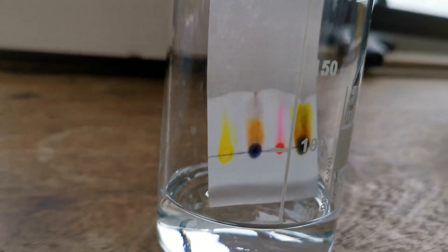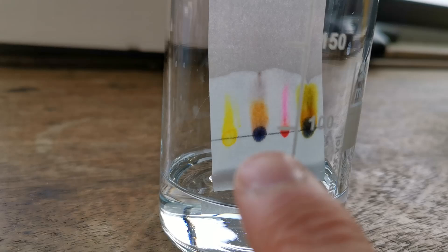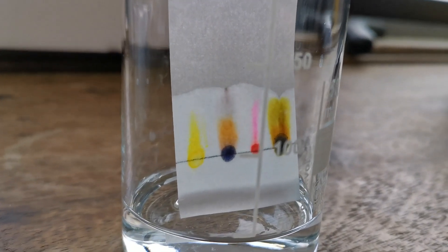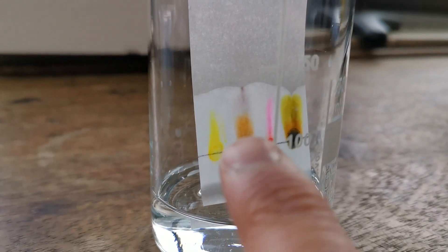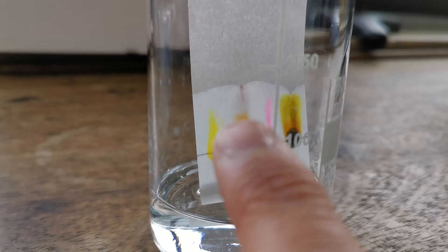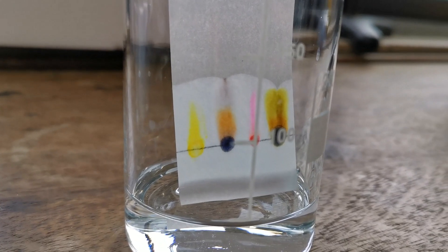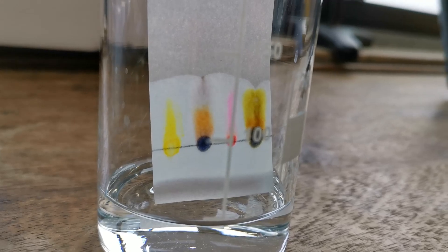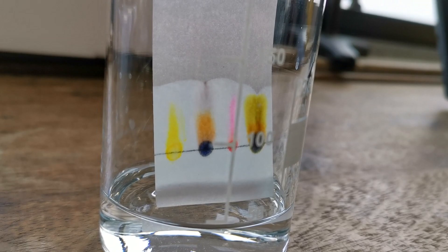You can start to see that some of the dots are separating. For example, if you look at the second one — the dot of the black ink, which is B — you can start to see it's separating into two colored dyes. We'll leave that to separate for a bit longer and then come back to it.